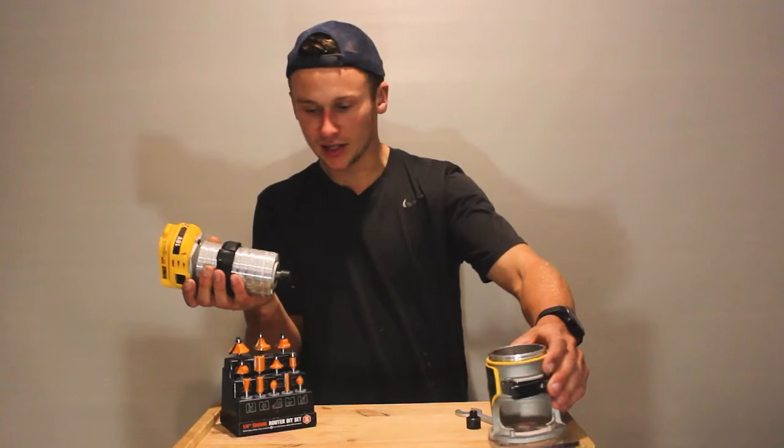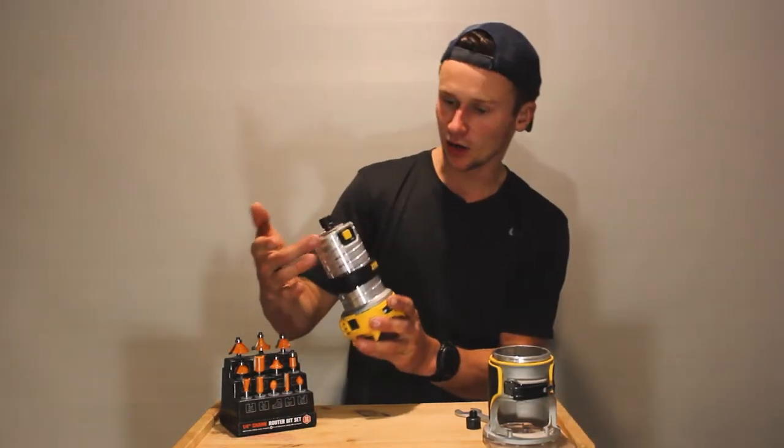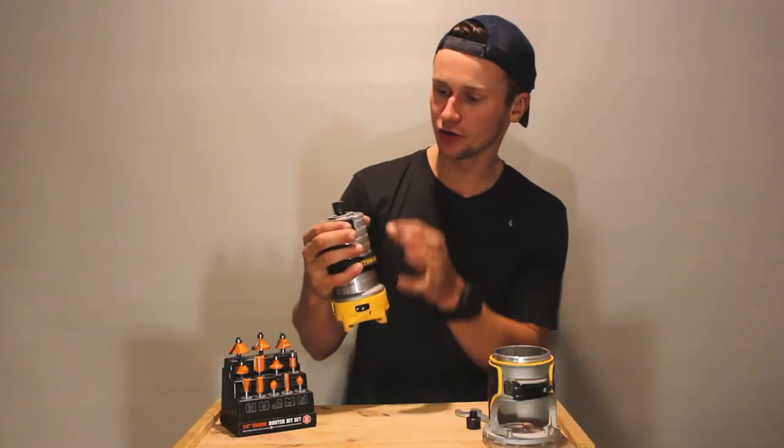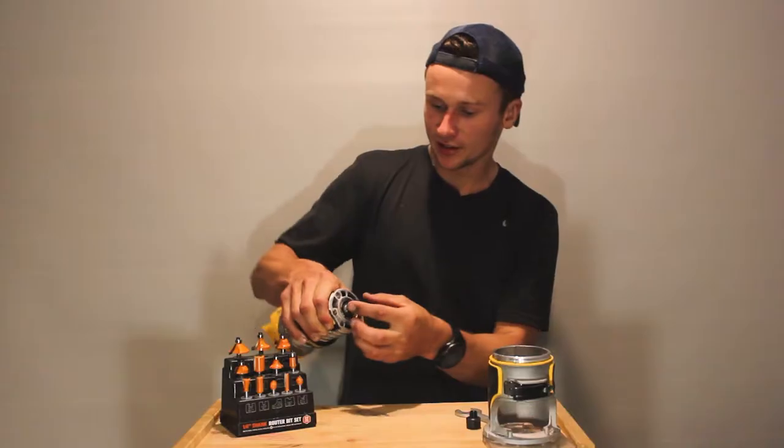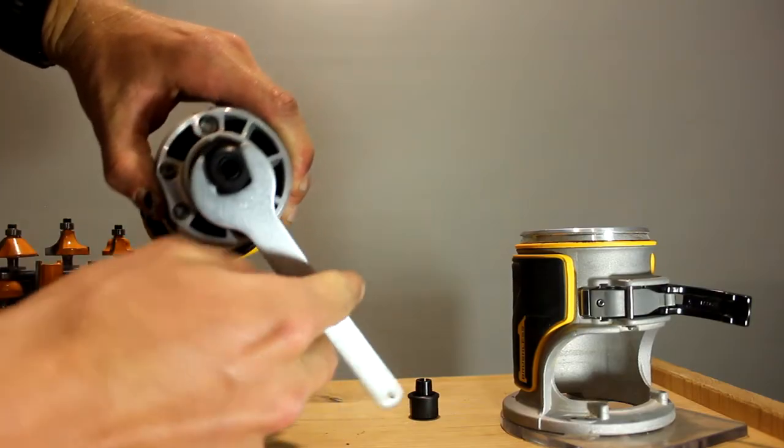Move this out of the way — we don't need this for now. We're just going to get into this bit here to change our router bit. This big yellow button on the side is what you're going to hold down to lock your router in place, and you're just going to twist this end off using a spanner that would have come with your router.